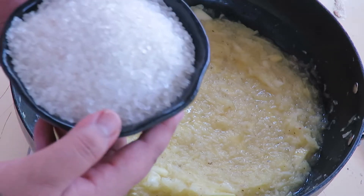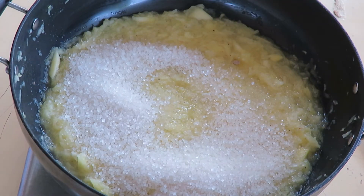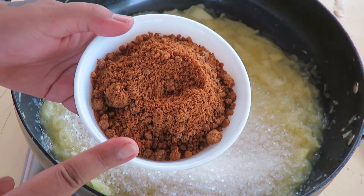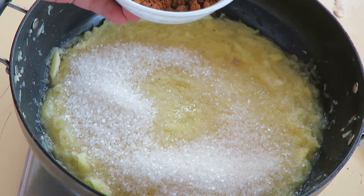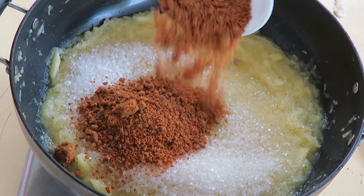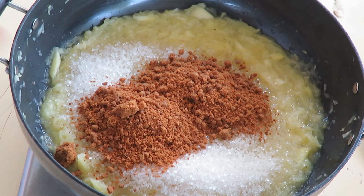Now let's add one cup of sugar. I'm also using half a cup of jaggery powder. If you don't have jaggery powder, just add more sugar — so one and a half cups total. But I like to add one cup of sugar and half a cup of jaggery because it balances the flavor nicely.